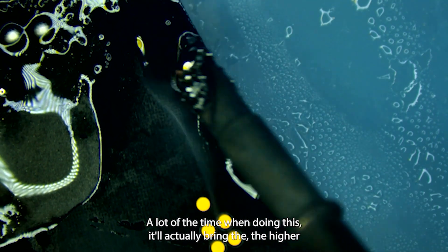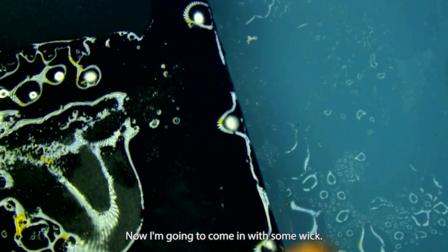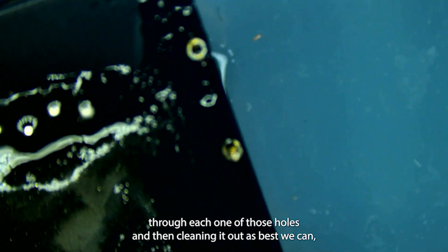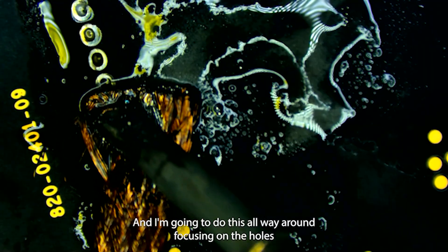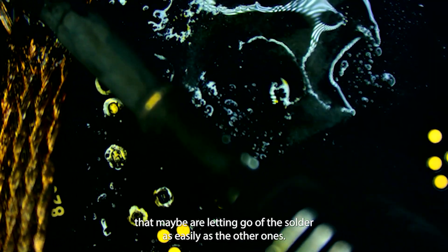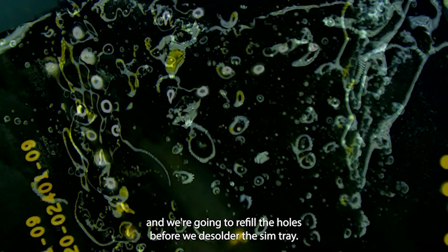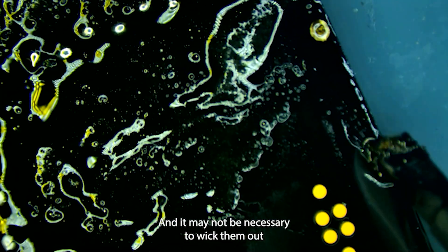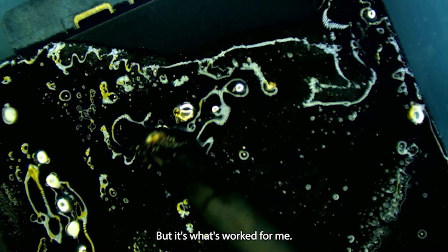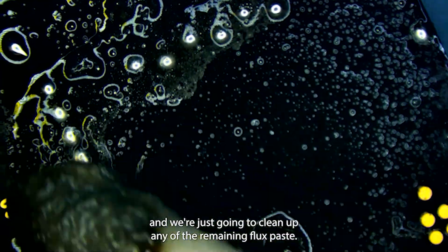A lot of the time when doing this, it'll actually bring the higher melting solder to the surface and it'll end up more on the iron. Now I'm going to come in with some wick and we're going to try to wick up as much of the solder as we can through each one of those holes, cleaning it out as best we can, leaving behind basically the pin that goes through the hole. I'm going to do this all the way around, focusing on holes that maybe aren't letting go of the solder as easily. Now I'm going to go back in with the low melt again and refill the holes before we desolder the SIM tray. It may not be necessary to wick them out if you're just going to be refilling with the low melt — maybe that's enough to bring the temperature down — but it's what's worked for me. I'll take some isopropyl alcohol and a Q-tip and clean up any remaining flux paste. Now we've got a clean back of the board.